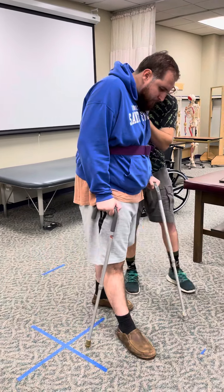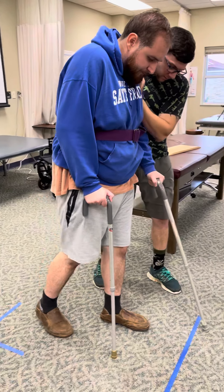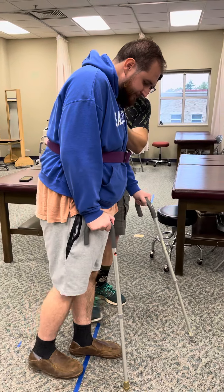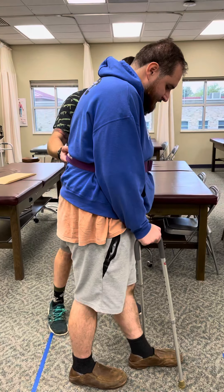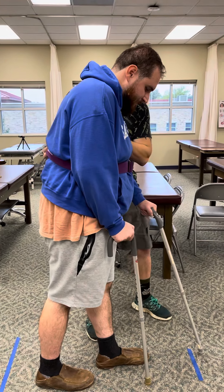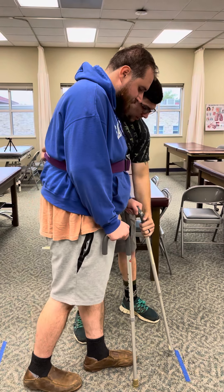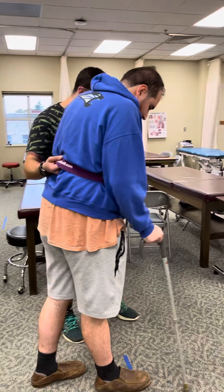Now keep that device a little close — you're taking real big steps. Take smaller steps for me. Make sure you keep that base planted out and bring that cane in. Don't put the cane out so far. How about right by here?